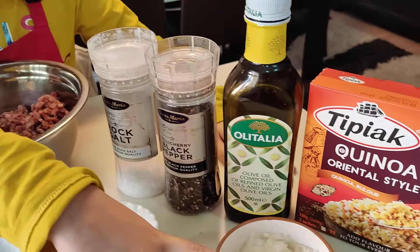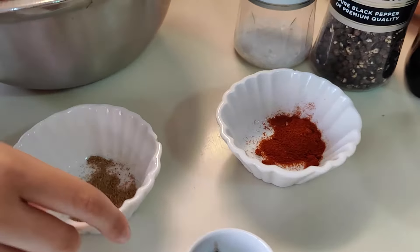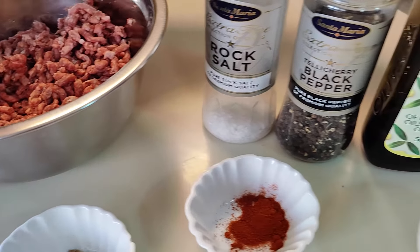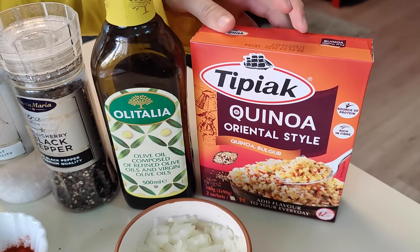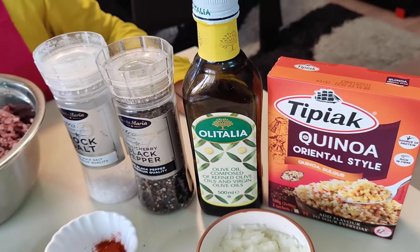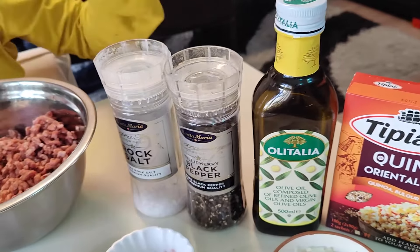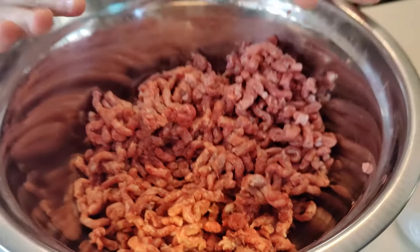So, what we have is onion, paprika, allspice, ground coriander, and we're going to serve it on quinoa oriental style — very, very tasty. We also have olive oil, salt and pepper, and obviously I have the minced beef.